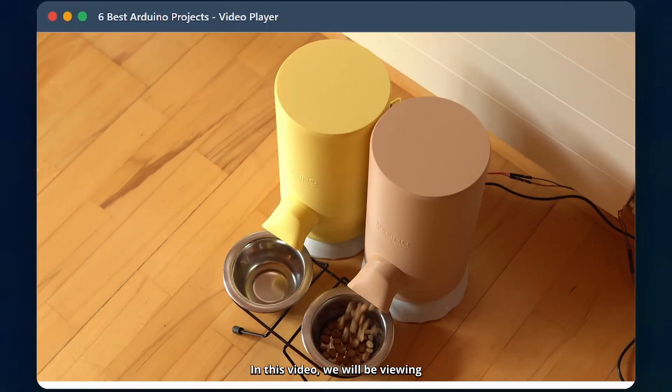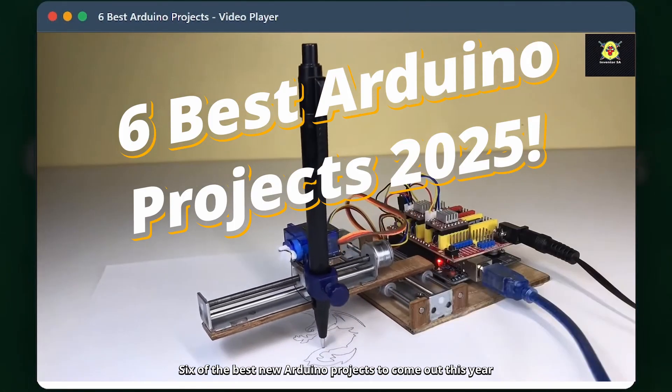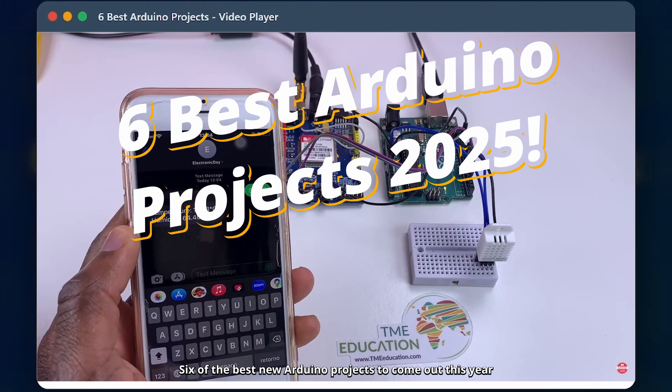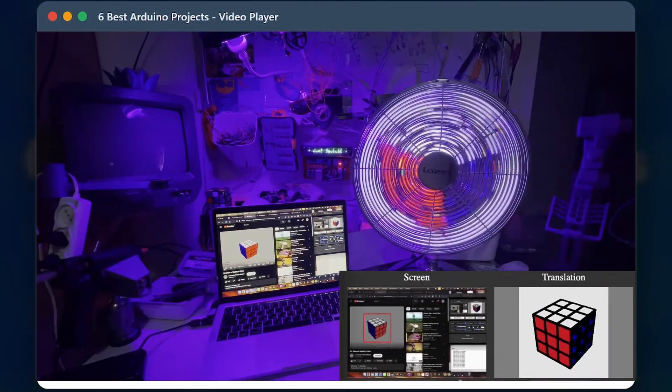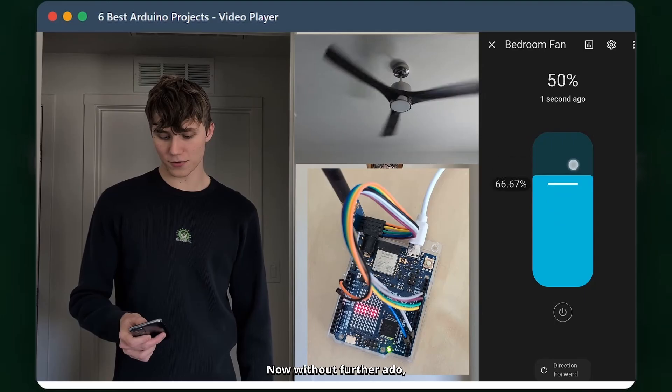Hello everyone and welcome to the channel. In this video we will be viewing six of the best new Arduino projects to come out this year, with a wide range of projects to inspire you. And without further ado, project number one.